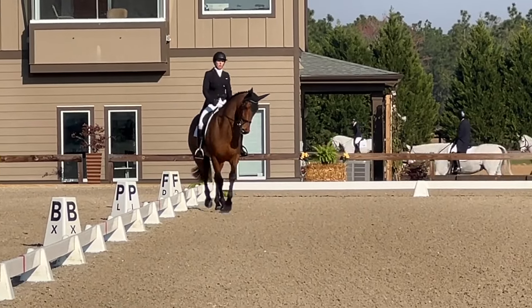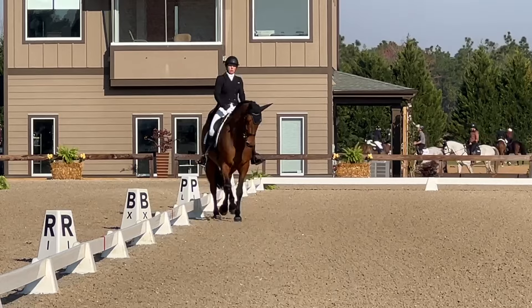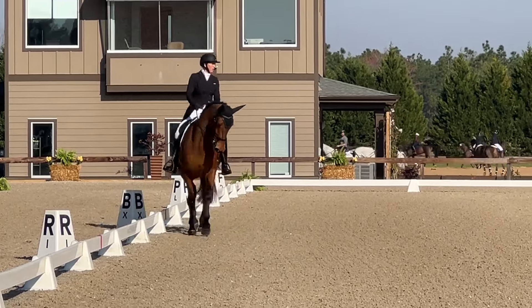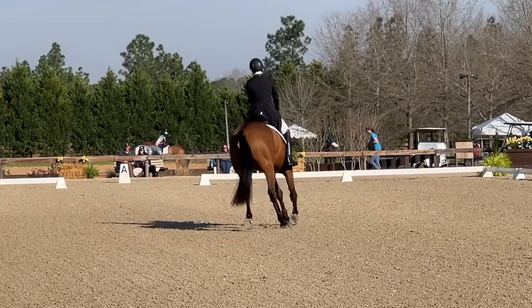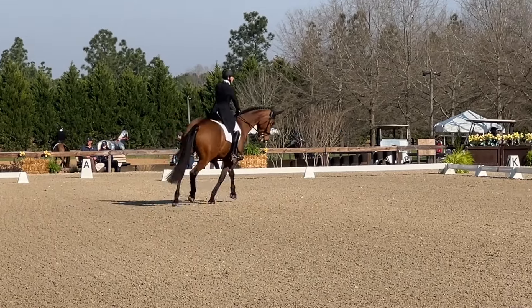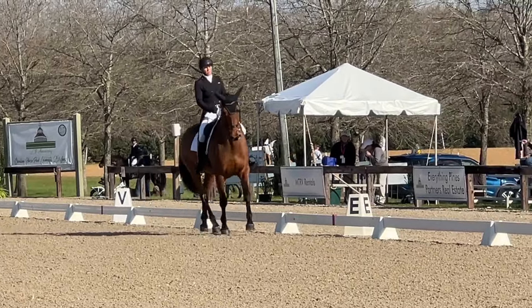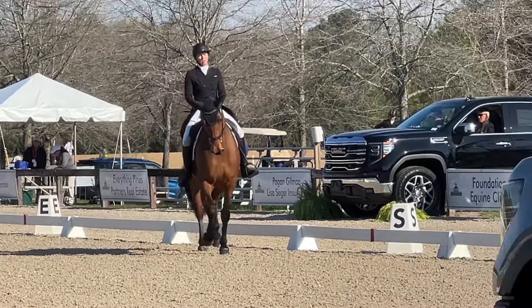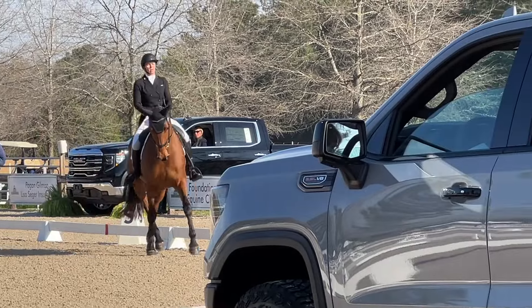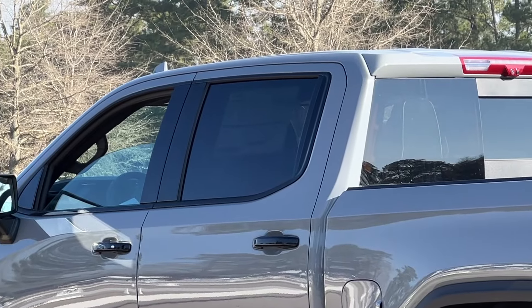Now into her shoulder-in. She gave me a really good angle — could have had a little bit more bend maybe through the ribs. We have another half 10-meter circle into our second shoulder-in, and I almost had maybe a smidge too much angle there, but I was really happy with how uphill she was riding.